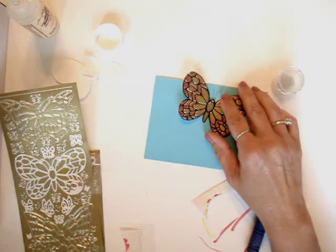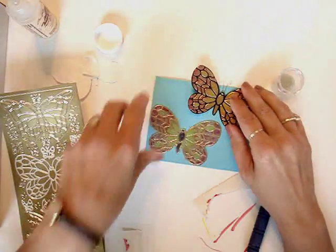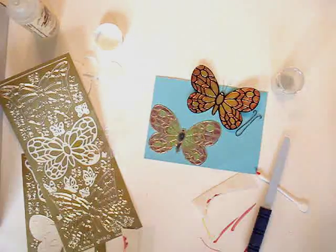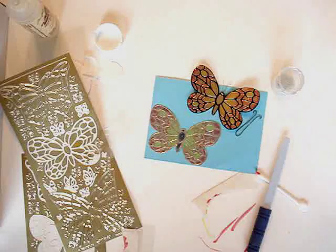And there you have two different butterflies using Wonder Tape and Starform stickers. Thanks, and I hope you come back again soon.